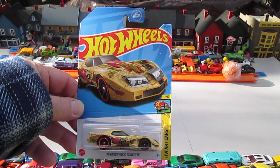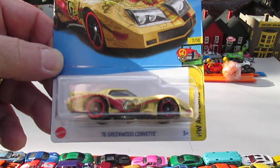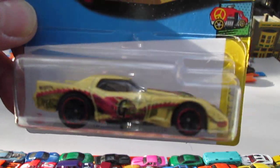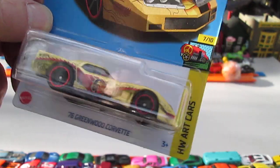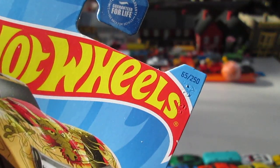Hello and welcome to Timmy's Town again for an unboxing of a 2023 Hot Wheels. Today we have the 76 Greenwood Corvette. It's from the Hot Wheels Art Car Series, number 7 of 10 and number 65 of 250 on the car.